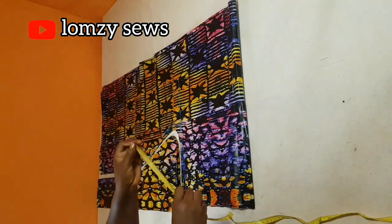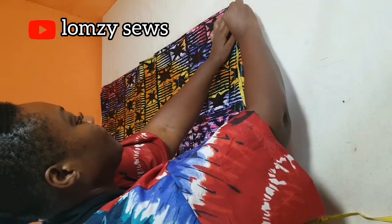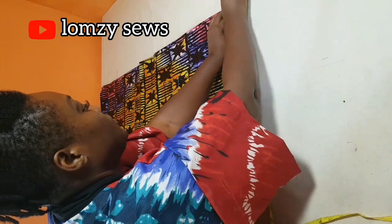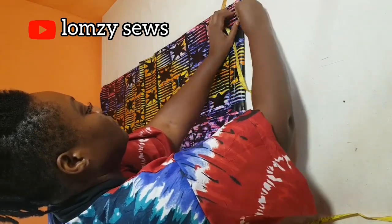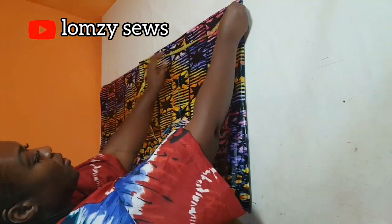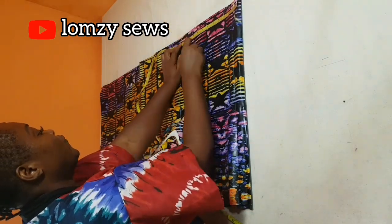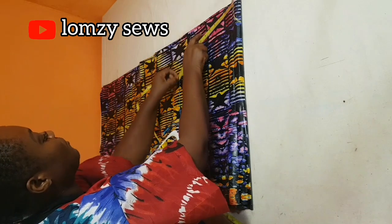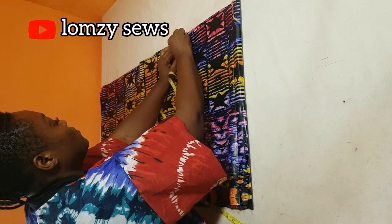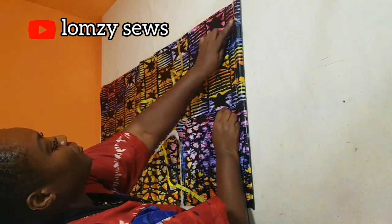For the neckline, I'm going to come in 3 inches for the neck width. For the neck depth at the back, I'll come down 1 inch and mark it. For the neck depth at the front, I'll come down 12 inches. From the center front to this place, I'm going to come out 1 inch.